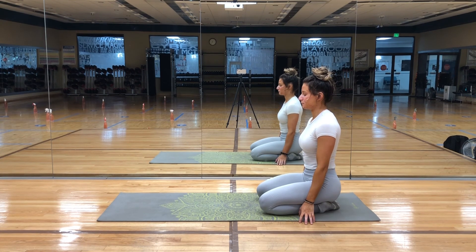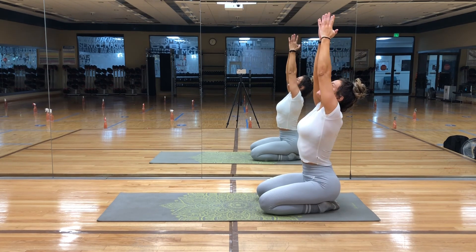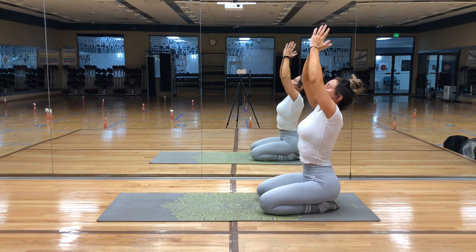Inhale, raise your arms above your head, palms together. And exhale, bring your palms to heart center.